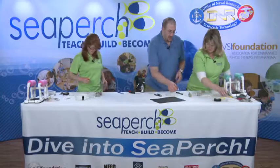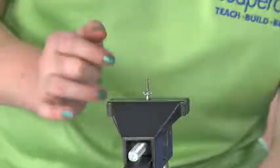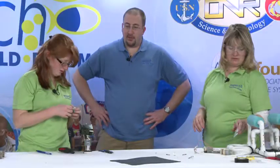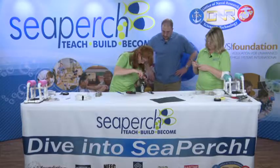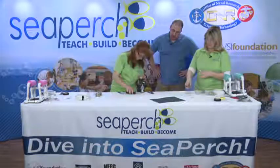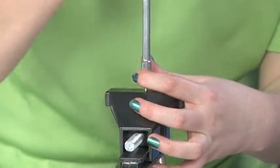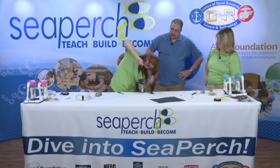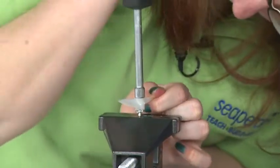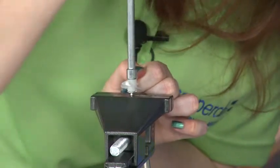You'll need to do that for all three of your propellers. Sometimes you get lucky and one will go right down; others you'll really have to fight with — it's just luck of the draw. You can peek under the nut to check that a few threads are sticking out. If it starts to spin on you, hold the propeller itself to stop it or crank tighter on the vise.